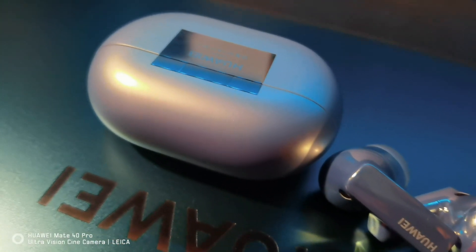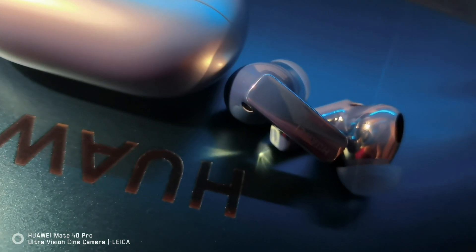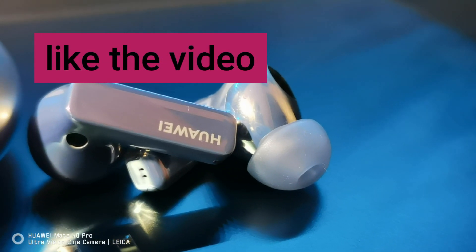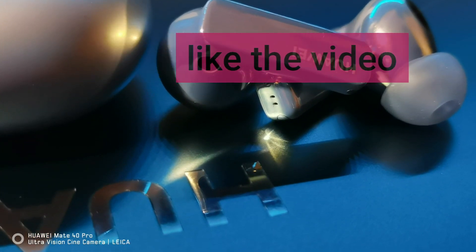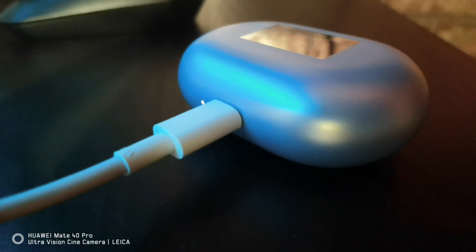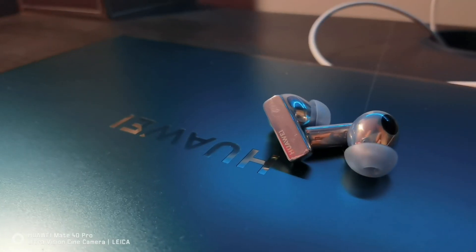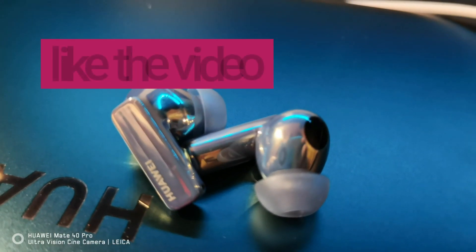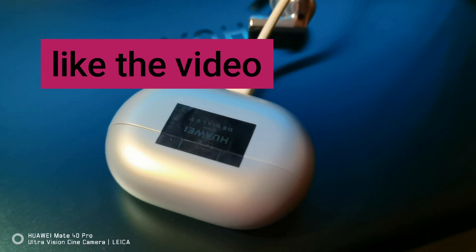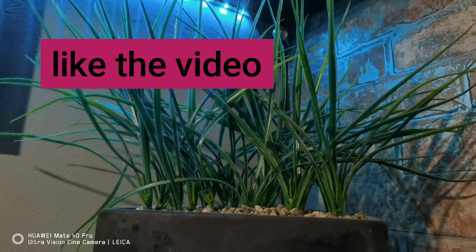Battery life is a mixed opinion. In an average use scenario you're looking at around four hours per bud, and the case can charge the earbuds around three times — respectable, but not market leading and actually a slight downgrade compared to the previous generation. I feel the sacrifice has been made for the weight and finish of the earbuds. Charging speed is fantastic though — the case charges in around 40 minutes, and even a few minutes in the case when flat gives enough charge for a daily commute.